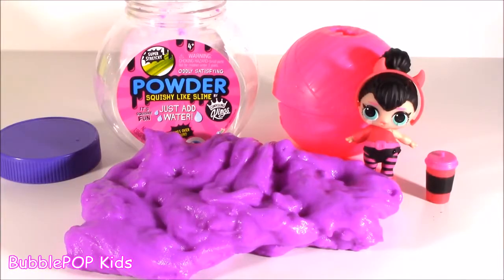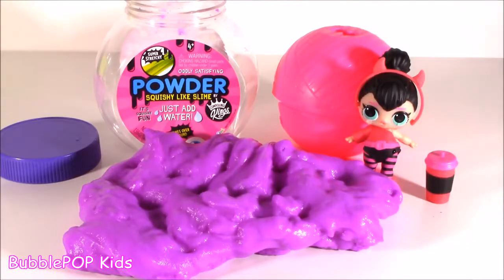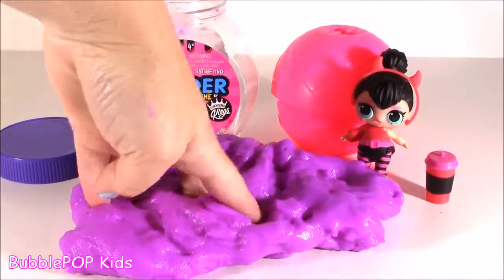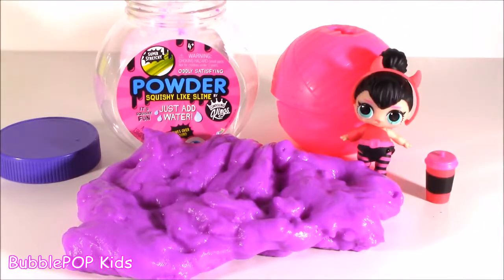That's a wrap guys — mission accomplished. We actually made some slime out of water and powder. I still can't get over it, I love this stuff — squishiest ever. And I also got my first ever surprise LOL Series 2, such a cutie, she's still crying — adorable. If you guys like the way the slime turned out, or if you didn't, just leave me a comment, let me know what you think. Maybe I'll do a couple more of these — I found some other colors. We are going to have so many more fun videos coming up on the show. If you want to subscribe to our channel, just click this big yellow bubble with the bubblegum machine and subscribe. And if you want to see similar videos with super cute things and squishies, click these two on the right. See you guys later, bye!